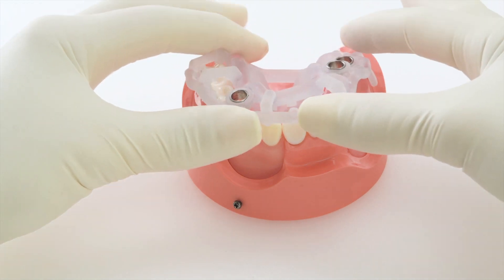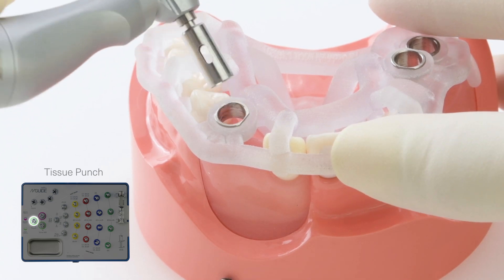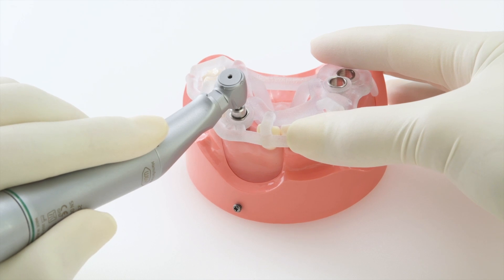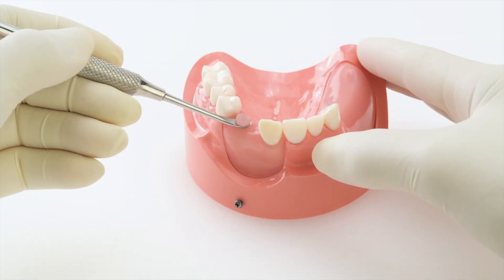After placing the surgical template in the patient's mouth, our first step will be to use the tissue punch. The tissue punch creates a round cut beneath the sleeve. After using the punch, remove the template and then manually remove the punched out gingiva.